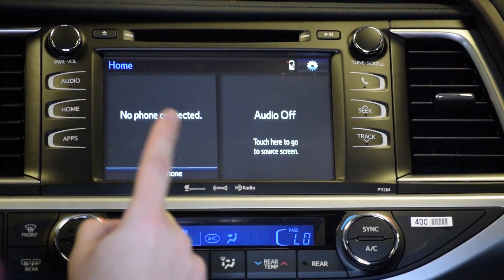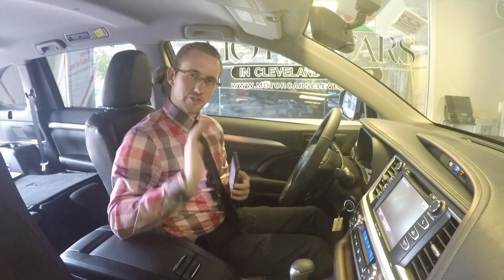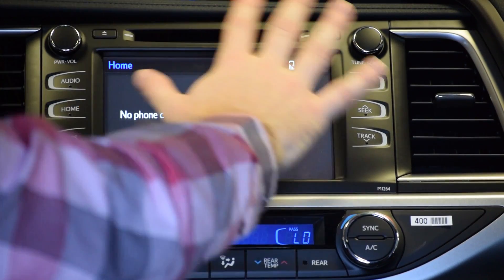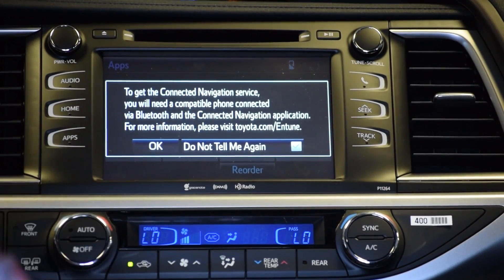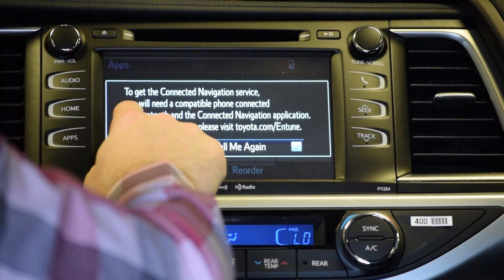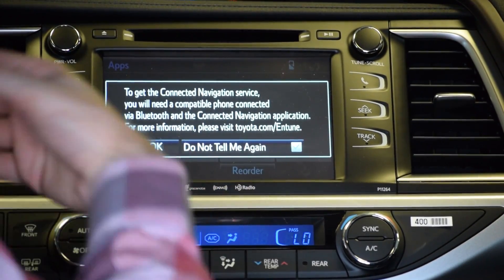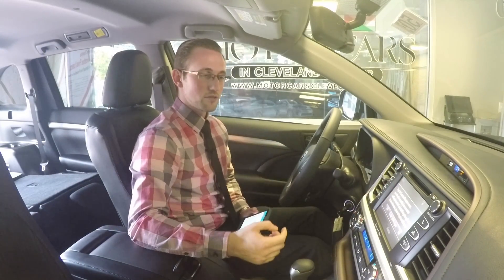The first thing you're going to do is actually pair your cell phone to the system. It's very simple and easy to do. Go into Home, Apps, or Setup — it'll be in the top right-hand corner, for example on something like a Camry. To get the connected navigation service, you'll need a compatible phone connected via Bluetooth and the connected navigation application downloaded. For more information, visit toyota.com/Entune.